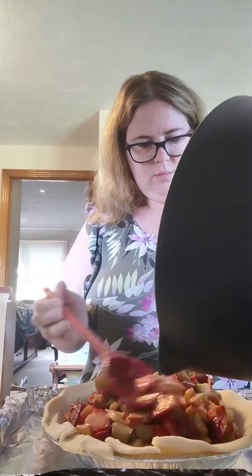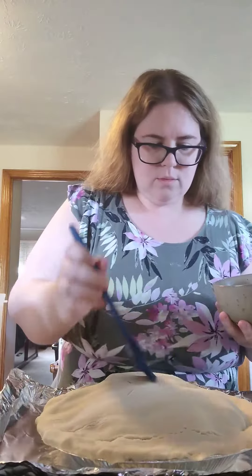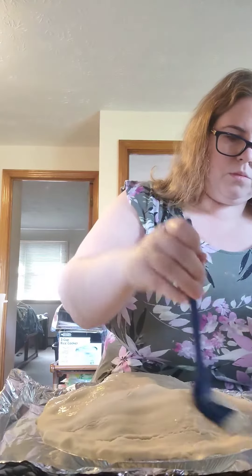Now whether you have homemade or store-bought, it's time to fill up your pie crust. And now you get to tuck everybody in. Just make sure that you put a few holes in the top so that the steam can come out. And before she goes in the oven, just give her a brush with some egg whites.